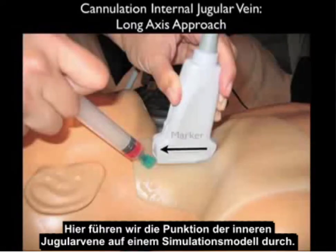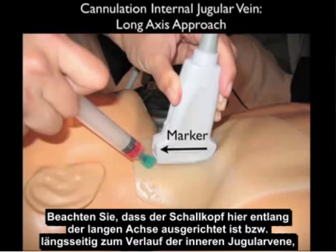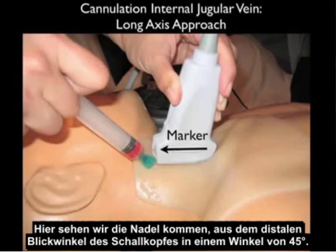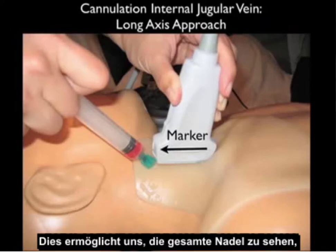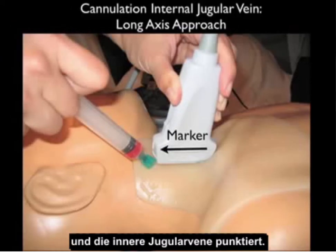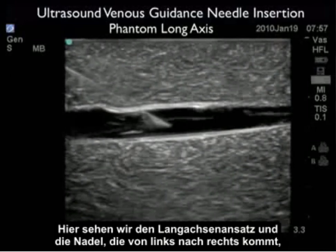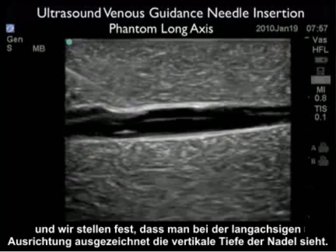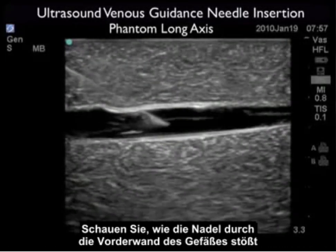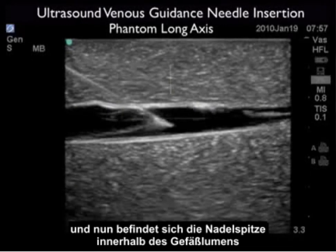Here we're performing cannulation of the internal jugular vein on a simulation model. The probe is oriented along the longitudinal or long axis course of the internal jugular vein with the marker dot distal or towards the patient's head. The needle comes in at a 45-degree angle underneath the distal aspect of the probe, allowing us to see the entire aspect of the needle as it travels down from the surface all the way to the venous lumen and cannulates the internal jugular vein. Here we see the long axis approach and the needle coming in from left to right, with the needle tip squarely within the vessel lumen after passing through the anterior wall.